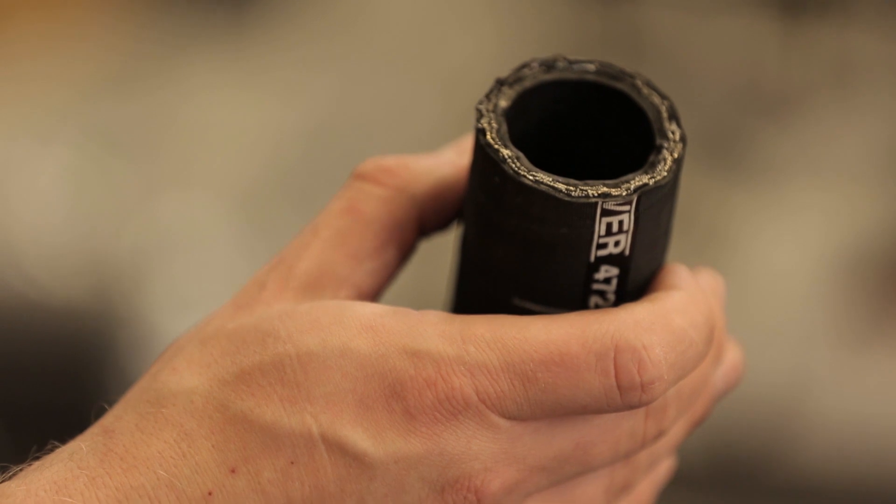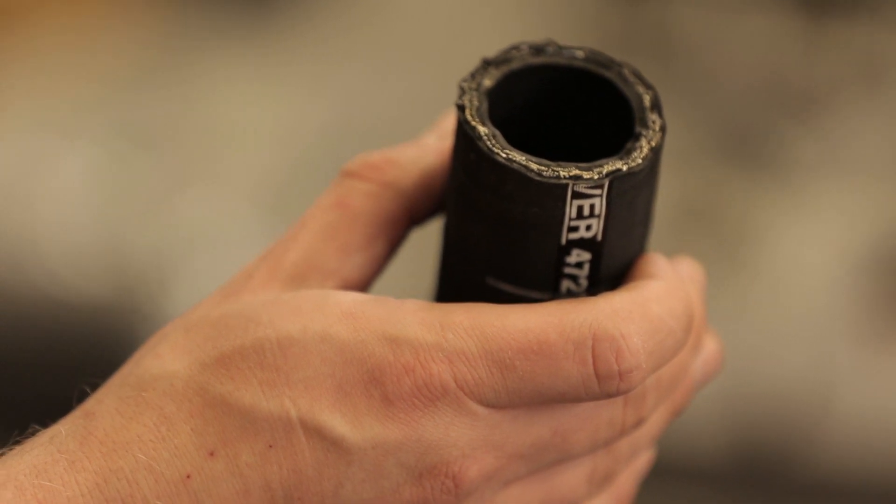You see, in the hose cutting process, metal particles and rubber dust are distributed throughout the hose inner tube. Metal flash can be left behind. If you neglect to clean your hose, there's a good chance that residual contaminants within the hose will affect productivity, perhaps even leading to a hose malfunction, and in turn, costly downtime.